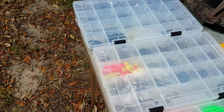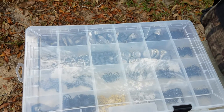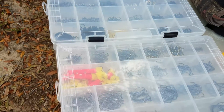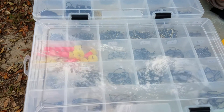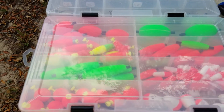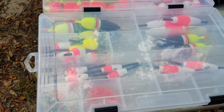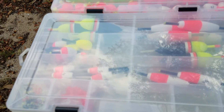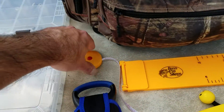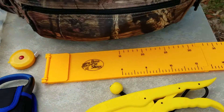First off, I got these tackle trays. I got all my weights — you never know what situation you're gonna need a certain heavy weight or lighter weight. I've got all my different size hooks for different baits, my slip-on bobbers if I want to fish not on the bottom, and a slip bobber rig for when I don't know the depth or it's a deeper depth.